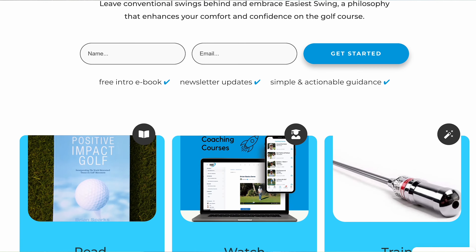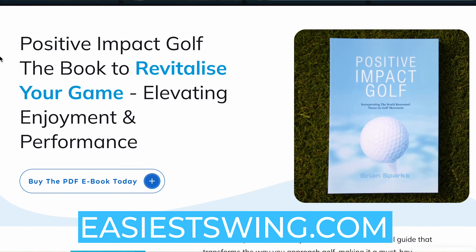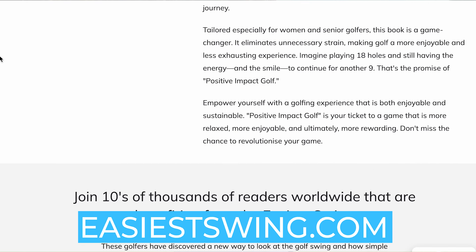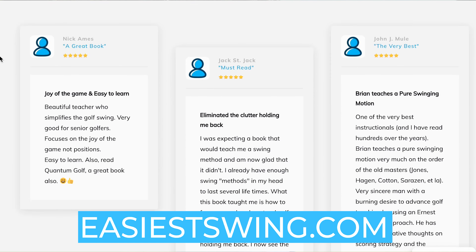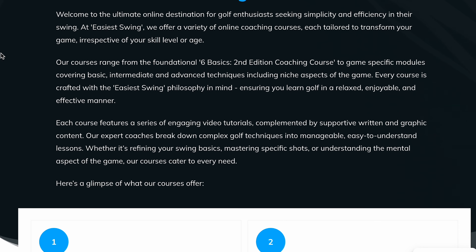If you've just found Easier Swing, come and join the thousands of golfers around the world who are finding an easier way to play the game. It's not technical, it's not difficult — anybody can do it and you can improve your game in the simplest possible way. Check out our website EasierSwing.com. You can sign up for our newsletter, download the first few chapters of the Positive Impact Golf book, and also have a look at our new book the Easier Swing in Golf.